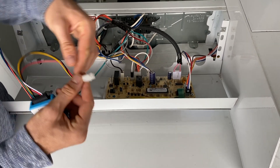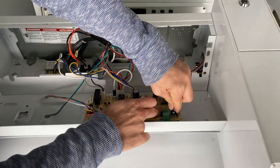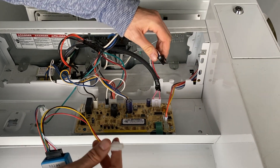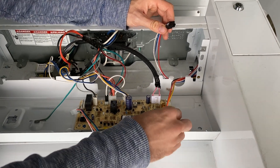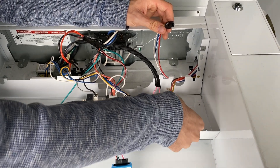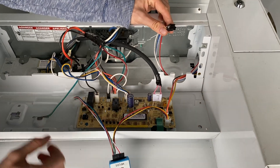The first step is just unplugging the coin mech from the board like this. Then you're going to replace the coin mech connector with the ShinePay Spark connector into the same place.